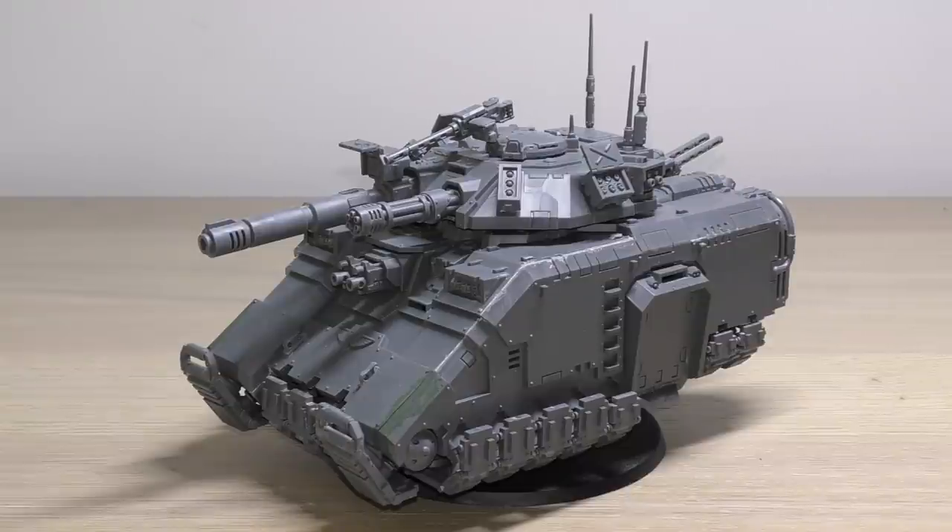Moving on from the Aquilan optics, it's also got the repulsor field - if any units with this ability are chosen as the target of a charge, you subtract 2 from the charge roll. Hover tank - distances always measured to and from this model's hull. Power of the Machine Spirit - this model does not suffer the penalty for moving and firing heavy weapons. Auto launchers - instead of shooting in your shooting phase, this model can use its auto launchers until the start of your next shooting phase; when resolving an attack made with a ranged weapon against this model, subtract 1 from the hit roll. And finally, Explodes - when this model is destroyed, roll 1 D6 before any embarked models disembark; on a 6 it explodes and each unit within 6 inches suffers D6 mortal wounds.